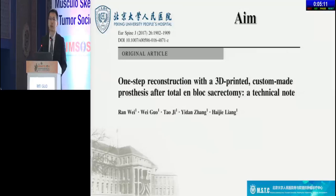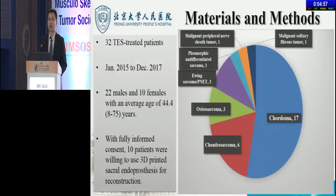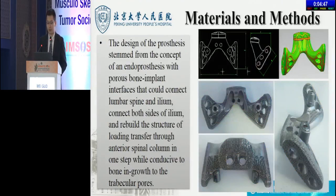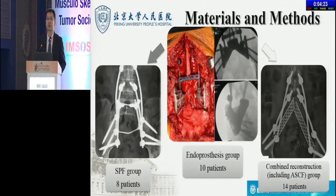We have published a technique note about using 3D-printed endoprosthesis for reconstruction after TES. In this study, we intended to further describe and evaluate the outcome of that. 32 TES-treated patients were enrolled in our study, including 10 patients who were willing to use 3D-printed endoprosthesis for reconstruction with fully informed consent. According to reconstructive options, we categorized patients into 3 groups.